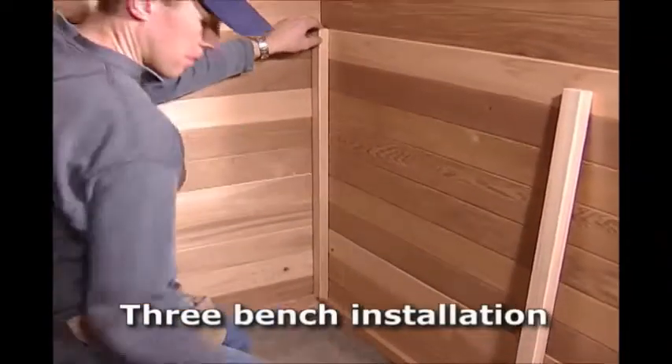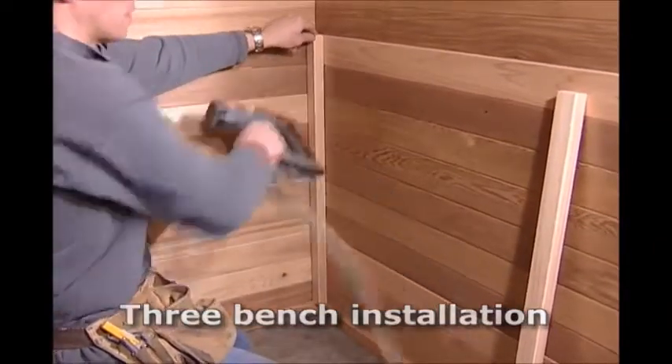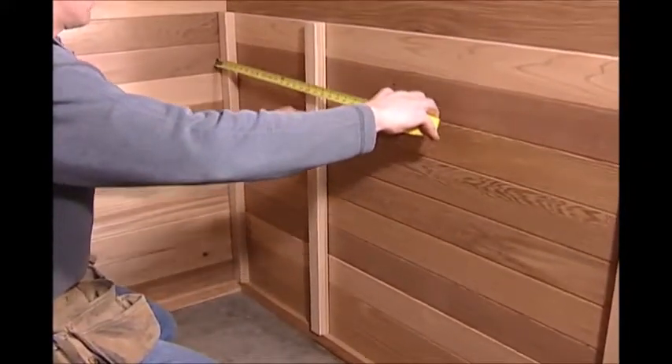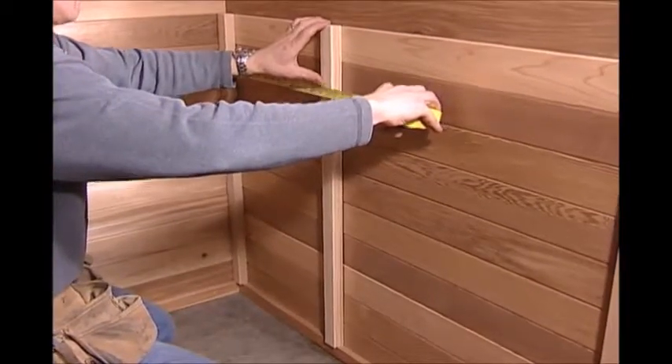For rooms with only an upper L-shaped bench, cut two of the thirty-six inch long one by two legs to the same length as the back legs that are supporting the upper bench. Attach the legs to the wall and set the bench in place.